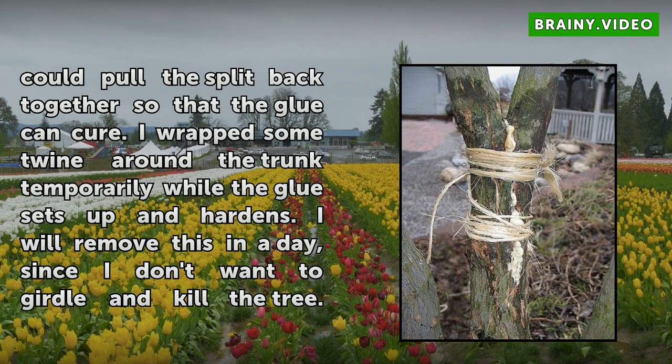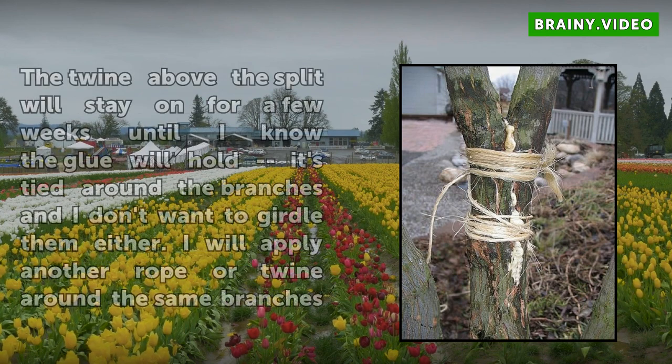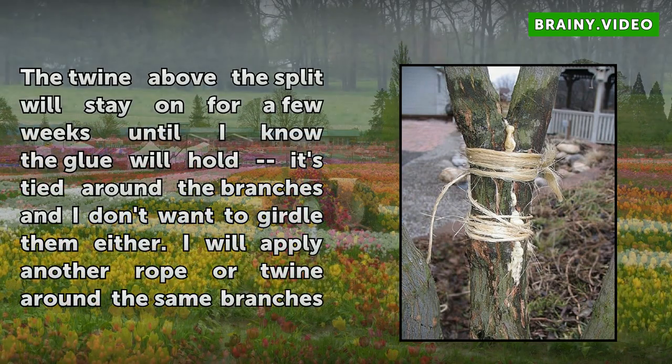I will apply another rope or twine around the same branches later, only not tied all the way around each branch.